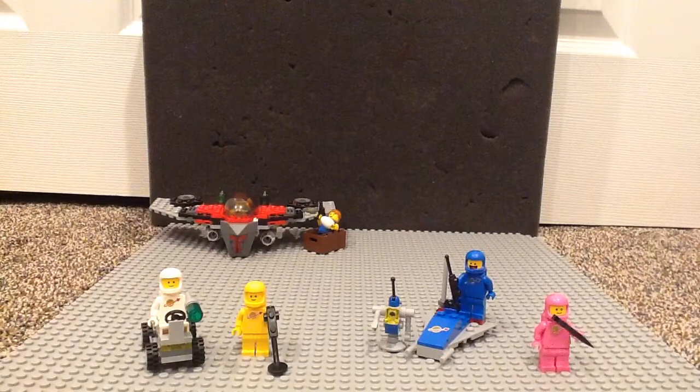Make sure to go check out his channel. What set will we be reviewing today, Cyanice? Today we'll be reviewing Benny's Space Squad. It has 68 pieces and is set 70841. This set is $10, and that is already a great price — just wait until you see why.